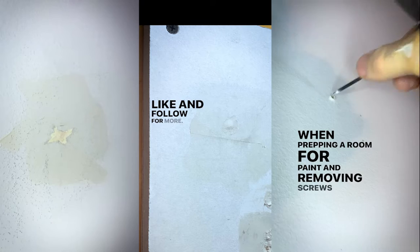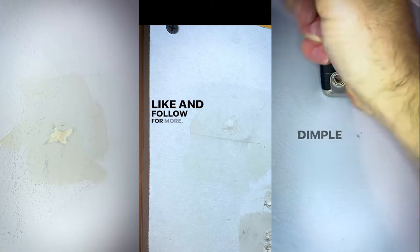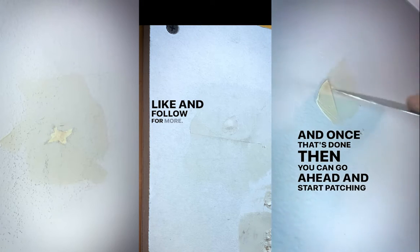When prepping a room for paint and you're removing screws, this little part here is going to be hard to patch. So what you got to do is take the end of your putty knife, dimple it inwards, and once that's done, you can go ahead and start patching the hole.